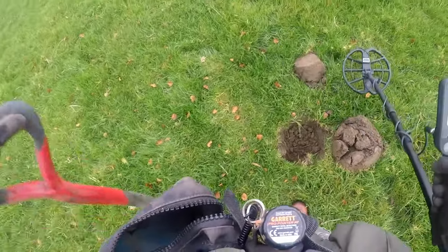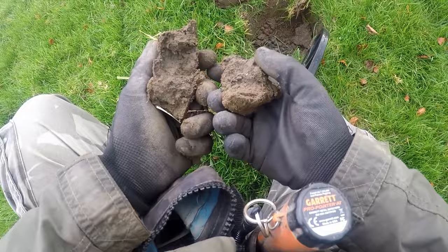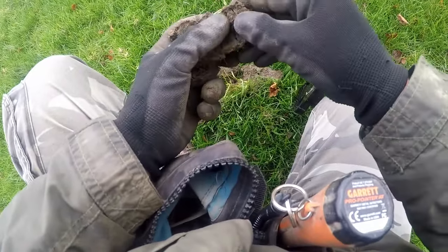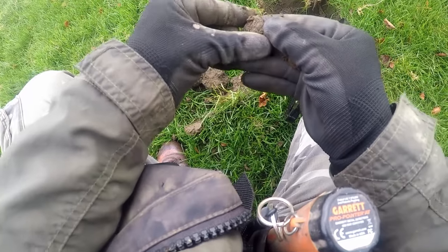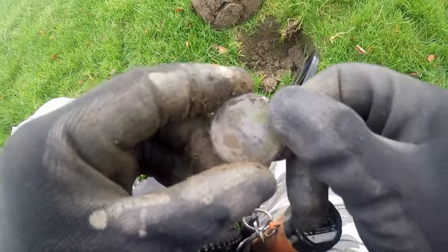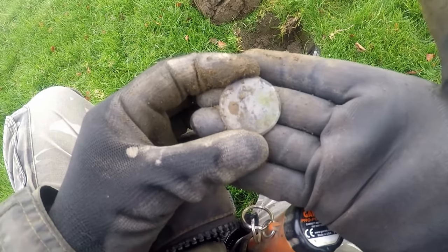We've got it out — so what size is that? A 17th century button — that's quite big, isn't it.